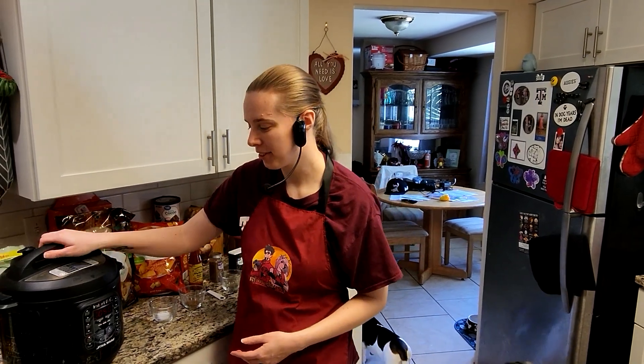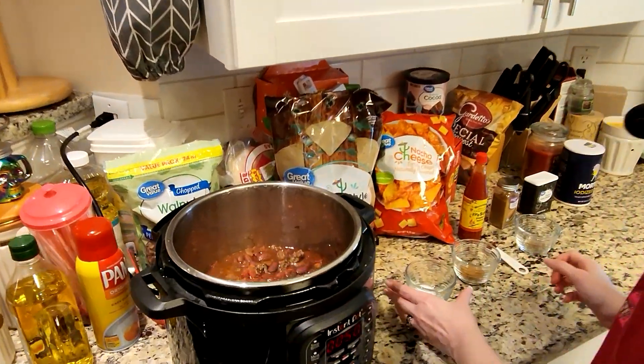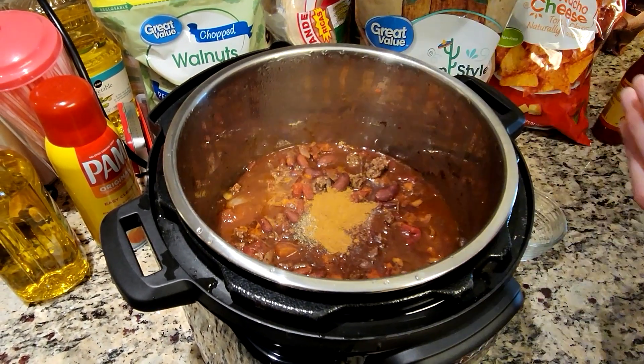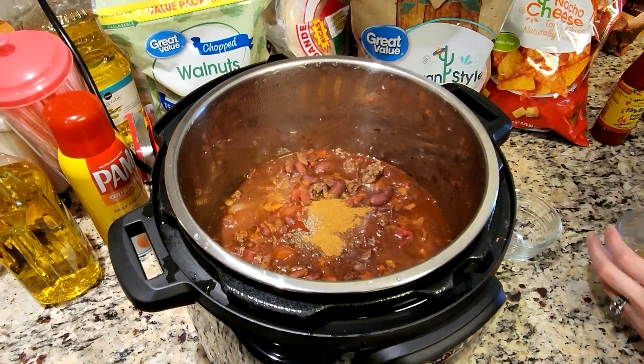We've already had this in for about four hours, so we're going to open this up real fast and add in our last bit of ingredients — that is the salt, the pepper, the cumin, as well as the hot sauce. Then we're just going to mix it and let it go for that last bit of time.